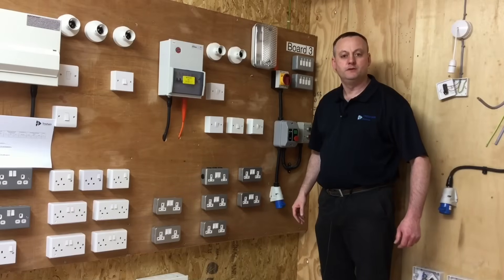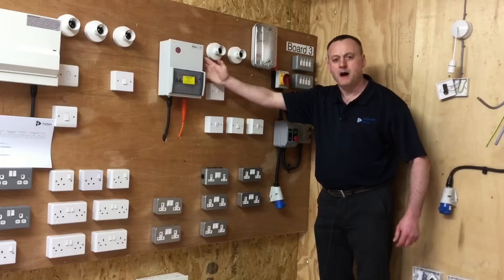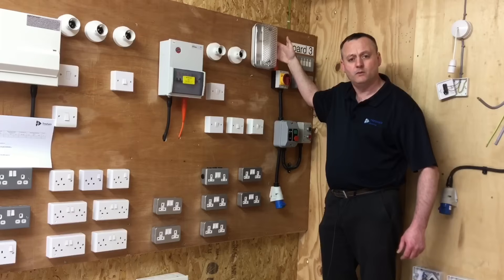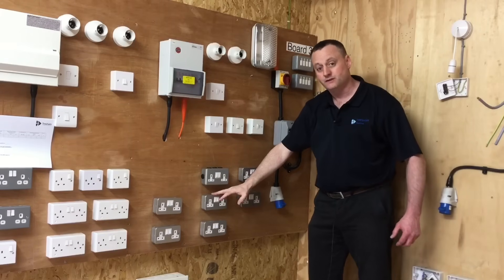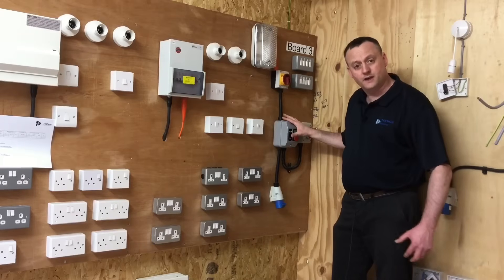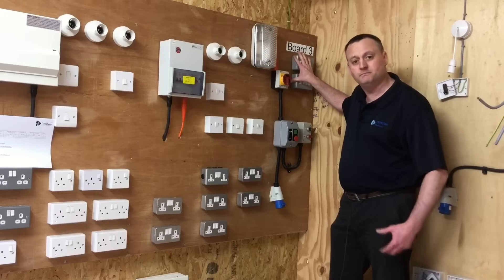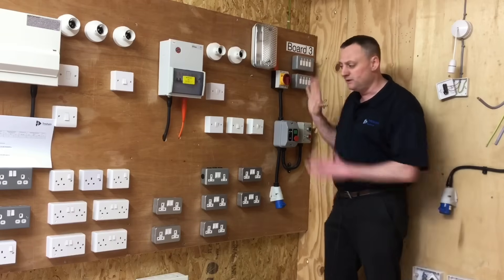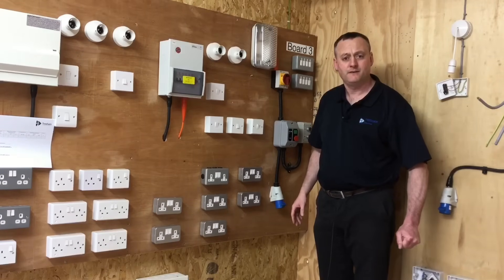Looking at this rig: a metal-clad consumer unit — electrical and metal — is an exposed conductive part. The back box of this bulkhead light fitting — electrical and metal — is an exposed conductive part. Metal-clad socket outlets are exposed conductive parts. The starter — metal and electrical — is an exposed conductive part. The key switches here — electrical and metal — are also exposed conductive parts. In our exam we must be able to differentiate between exposed and extraneous conductive parts.